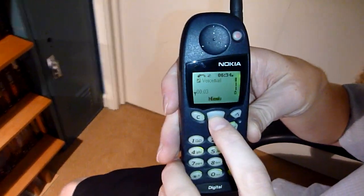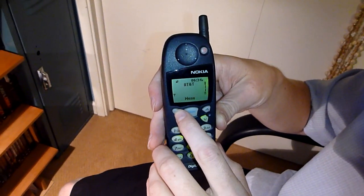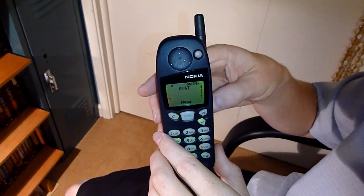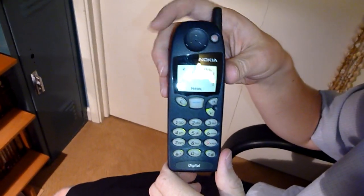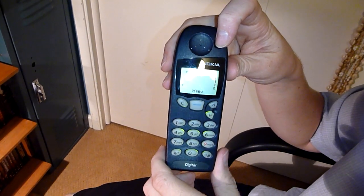It does make a call — you can hear it makes a call. This thing came out in 1997. This and the 6190 that I'm about to show you both came out in 97, so a couple of years before the 8290 and the 8890 that I have shown you.